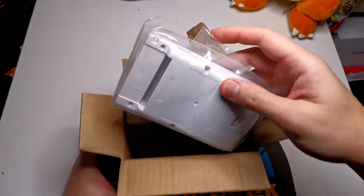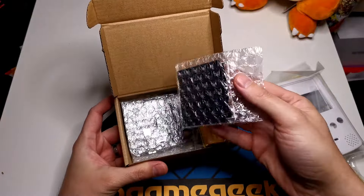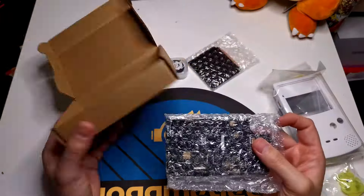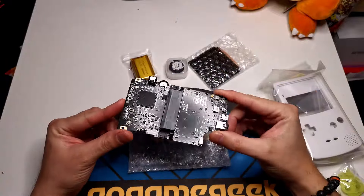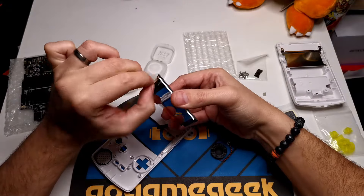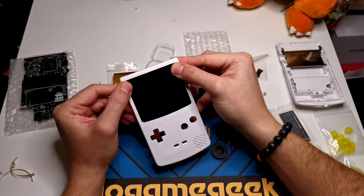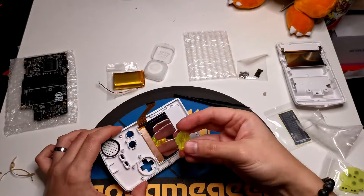Whereas normal modern Game Boys can be quite tricky and require soldering, the FPGBC is as easy as putting together Lego. The screen itself has sticky bits on the side which stick directly onto the case and has a ribbon that you can plug right into the board. The speaker and battery also plug directly into a socket on the board, meaning no soldering required — literally a few minutes of work. Once that's all done, you put your case together, screw it all in and you've got a brand new Game Boy Color in 2024.